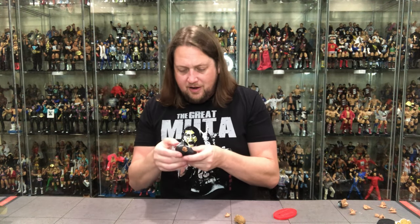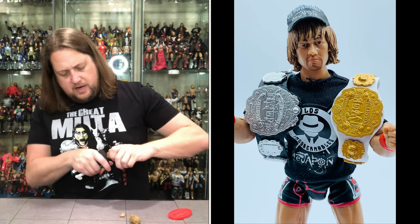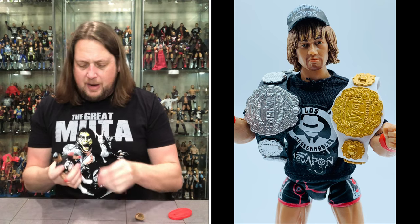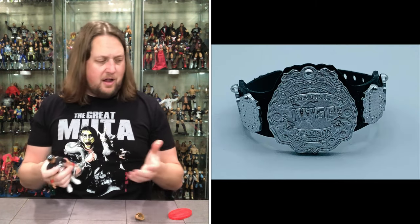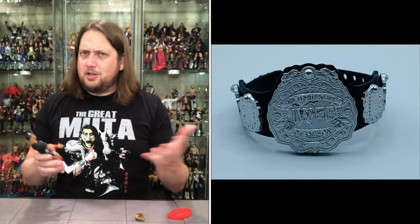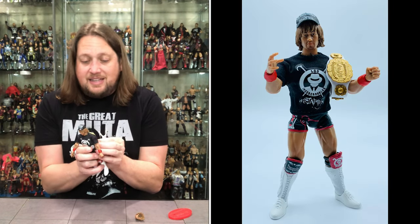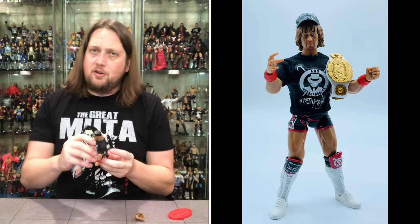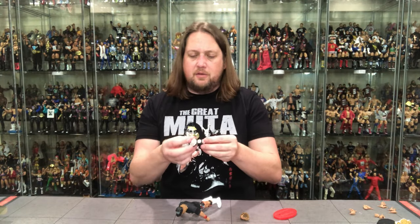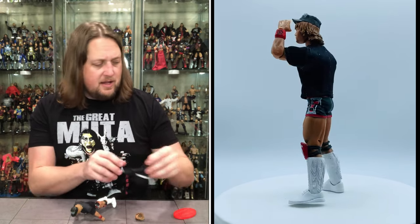The surprises keep going — underneath the jacket, we get the IWGP Heavyweight title! Might as well switch the heads now. That is a bit crazy — I was not expecting to get the title belt under here, and I was not expecting to get another t-shirt under here. So they really went all out: two soft goods shirts and a soft goods jacket. That's a lot of accessories for one figure. Couldn't you put an accessory with somebody else? I'm going to take this heavyweight title off as carefully as possible — you can see exactly where you can rip off the little pieces; you've got to be real careful on these belts. It's silver with a black strap.